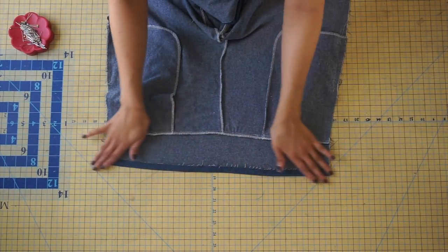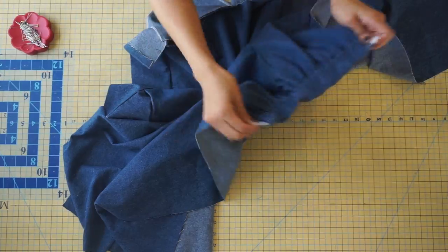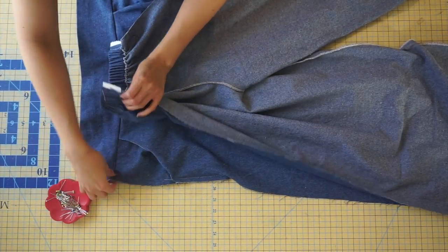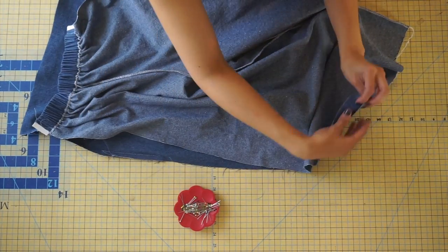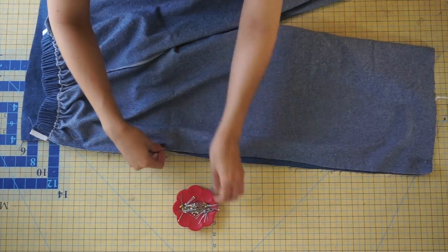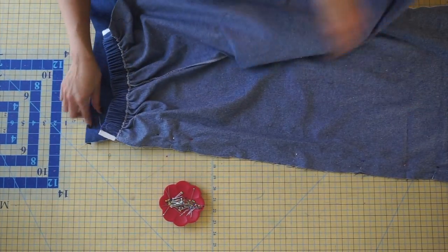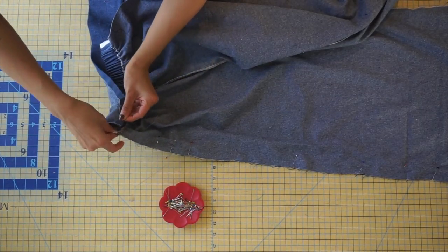Once you've attached your front band and completed your back waistband, it's time to sew the entire pant leg along both side seams. Match the seam line of the casing to the seam line of the front band and pin in place, then continue pinning throughout the entire side seam. Lap the front band over the back waistline, meeting the pressed edge of the front band with the waist seam, re-pin in place, and repeat on the other side seam.